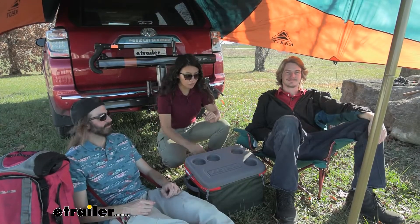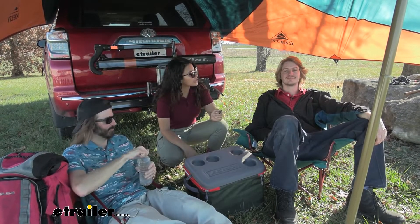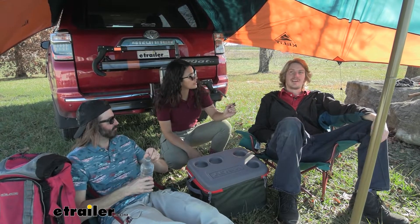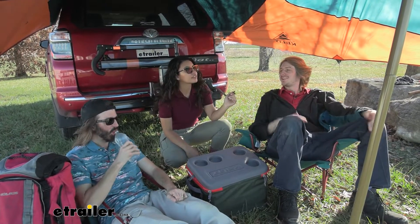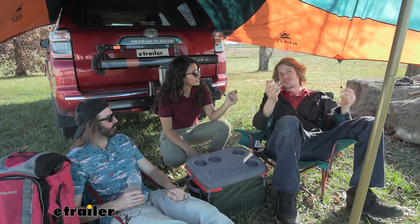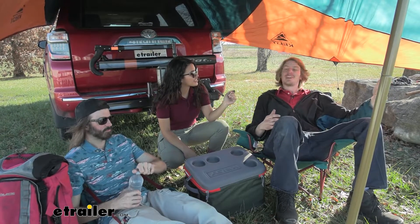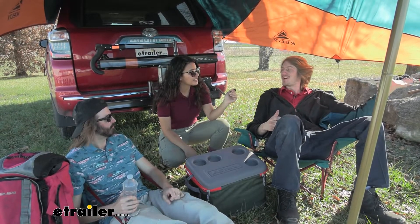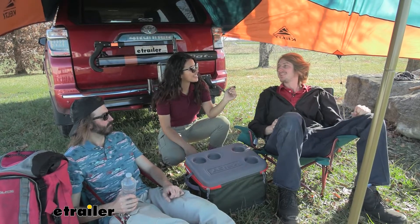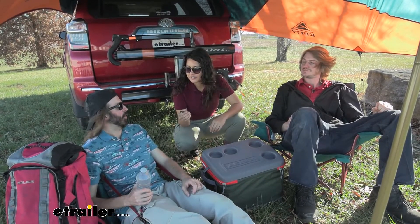We've hung out here for a while and had some refreshments. What do you guys feel about this awning? It definitely provides some shade. I like that there's enough room for a few people under here — we've got about four of us with the cameraman over there. It's cool that we're all able to get a little bit of shade, especially if you're out hanging out at parties in the sun all day and heat — come over here, relax a little bit, and get back out there.